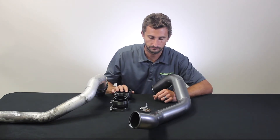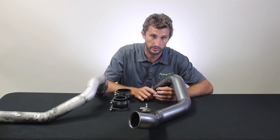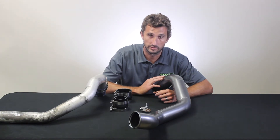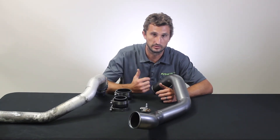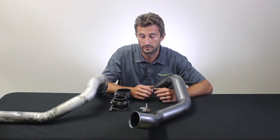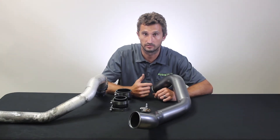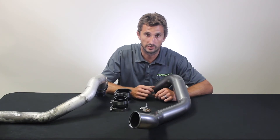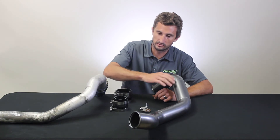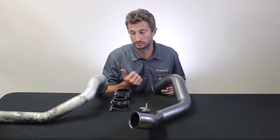We spent a lot of time on the routing of this through the engine bay and on the tooling and reproduction process, because we saw a lot of other options on the market tend to rub on one thing or another. This pipe has to snake past your master cylinder, steering shaft, exhaust manifold, frame, inner fender, and brake lines. We also tested extensively on older trucks with worn-out motor mounts where the motor moves a lot. With far fewer bends and much easier transitions, this thing flows right at 86% better than the stock pipe.